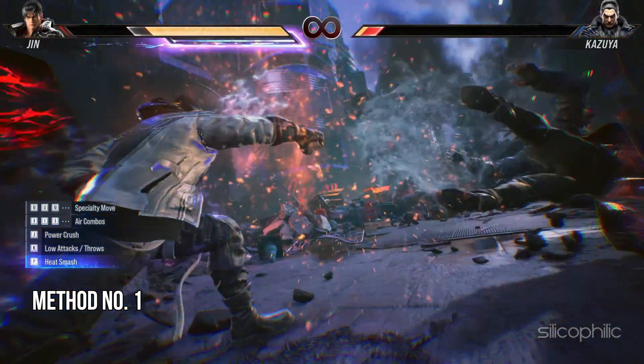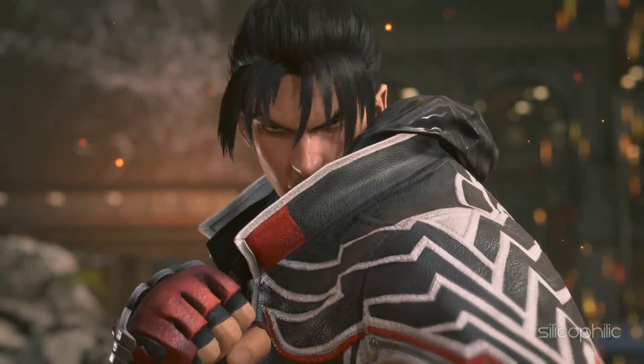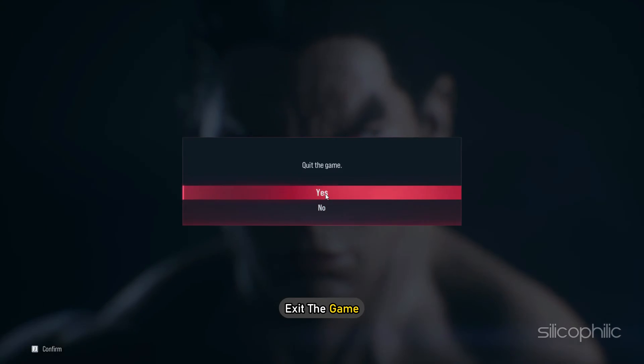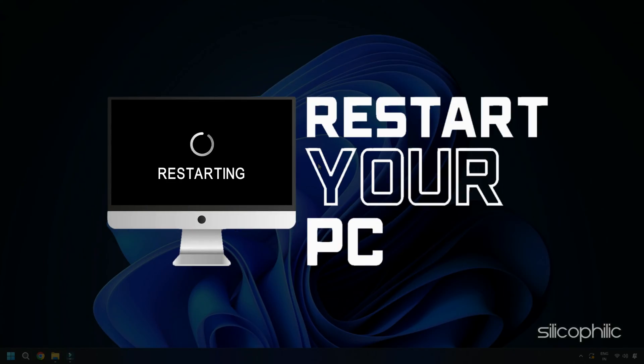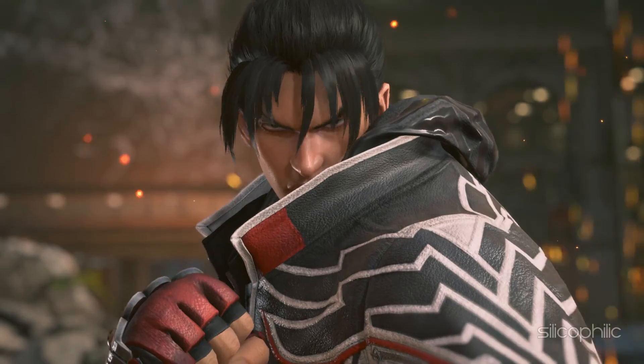Method 1: Restart your PC. When the controller is not connecting, first close the game and restart your PC. To do so, exit the game, close all the running programs and open files. Then restart your PC, relaunch the game and see if this could fix the issue.